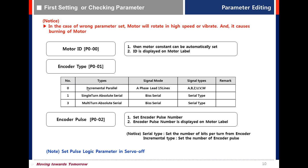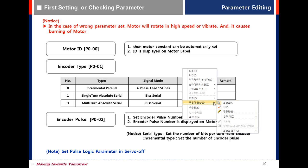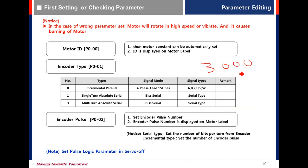For encoder type: incremental parallel is value 0; single turn absolute serial is 1; multi turn absolute serial is 3. For encoder pulse with incremental parallel, set the number of encoder pulses — for example, if the resolution is 3000, set 3000. For serial type, set the number of bits — for example, 19 bits, so set 19.